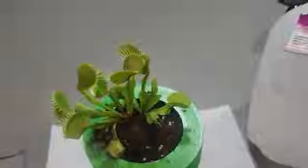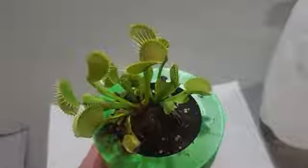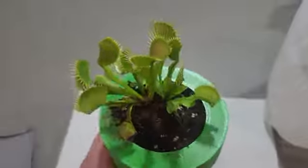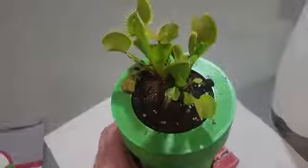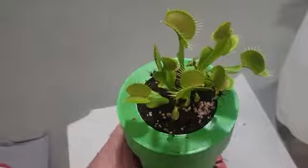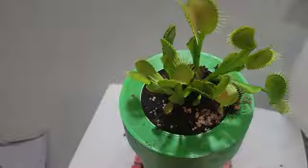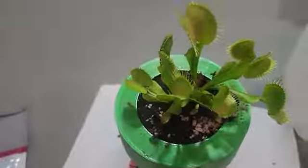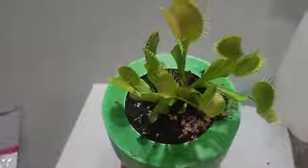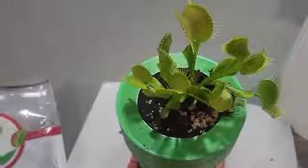I'm going to be going over a few things here with the Venus flytrap. I'm no expert on this plant but I've had it for about six months now, and when I got it it looked like it was on death's doorstep. Here are a few things I've done and have been successful with raising this plant.